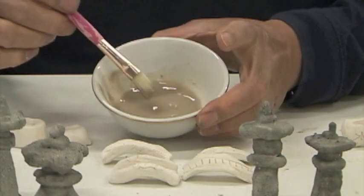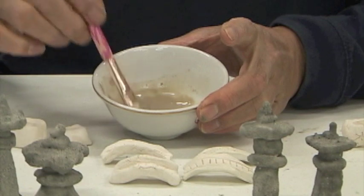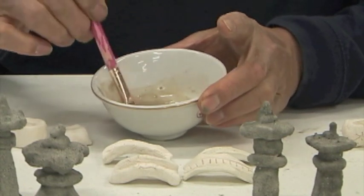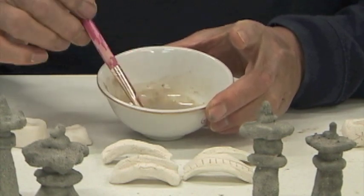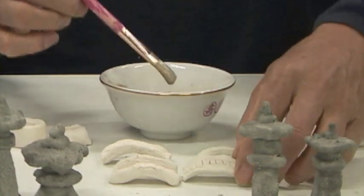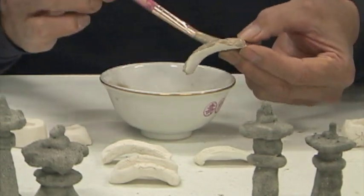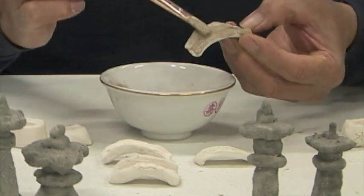Next, I'll do the bridges. On the glaze, you really can't tell the color from the actual color because it's all a chemical reaction. Some of these come out differently depending on the temperature it gets fired to, so there's a lot of interesting effects that happen.